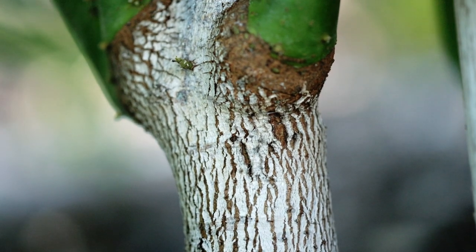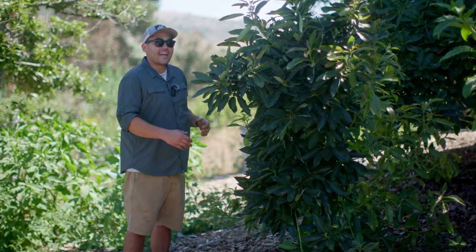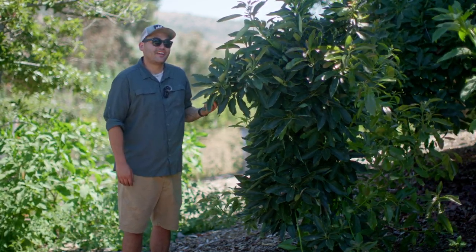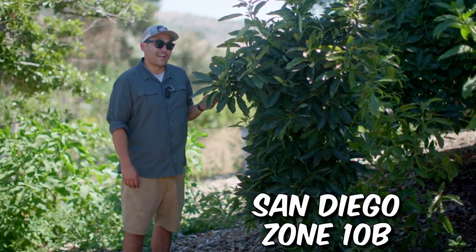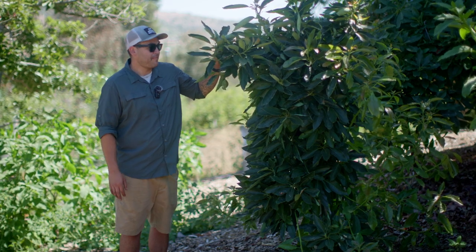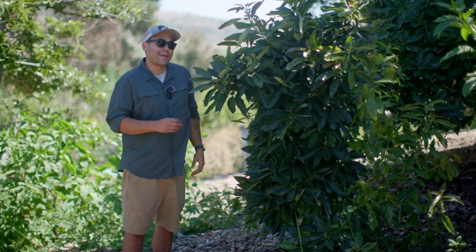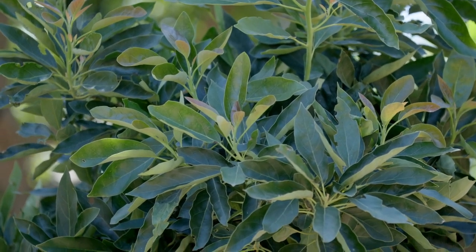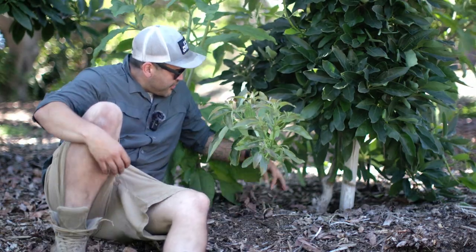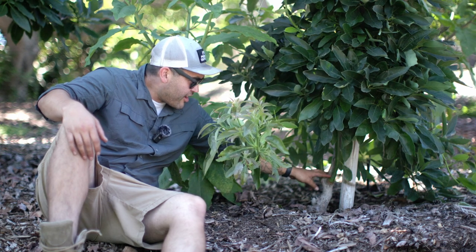I had some shoots coming off of this that were from the rootstock that were surpassing this tree and taking over the main tree that I want to grow and produce fruit. We're in summer now here in San Diego County in zone 9B, so we're putting on a lot of growth because we had a pretty mild spring. And within that new growth, I noticed we had some branches a little bit leggier than normal. I decided to come and investigate, and lo and behold, we have some more shoots coming up that are below the graft.